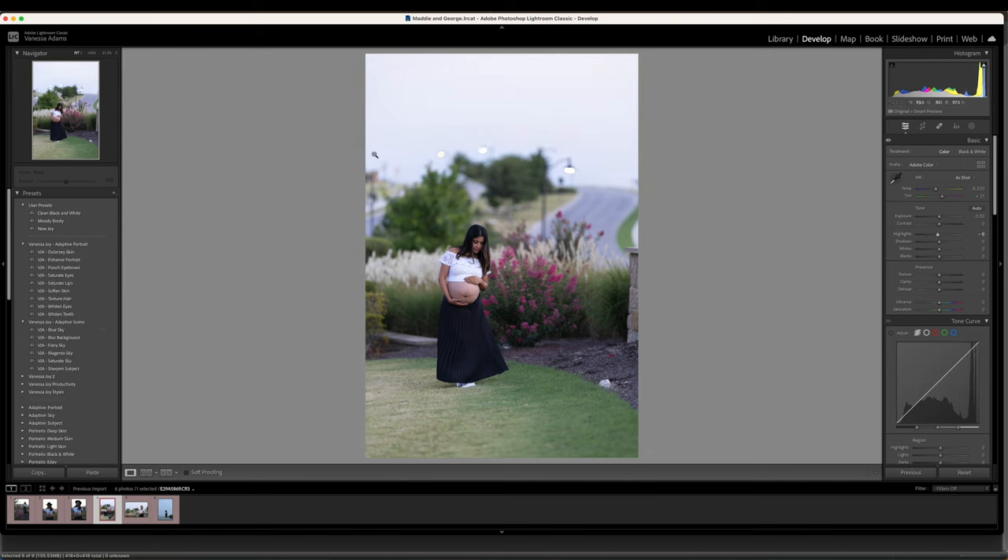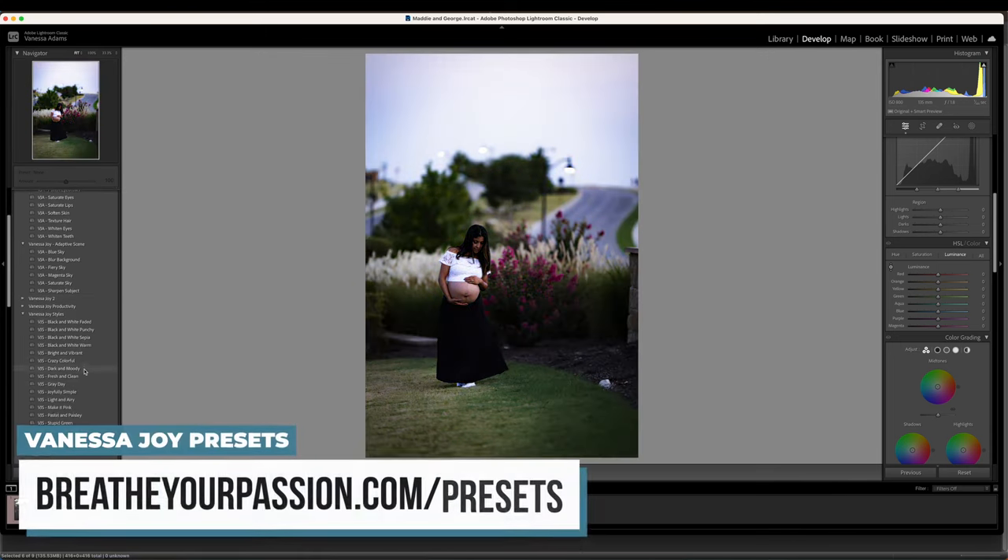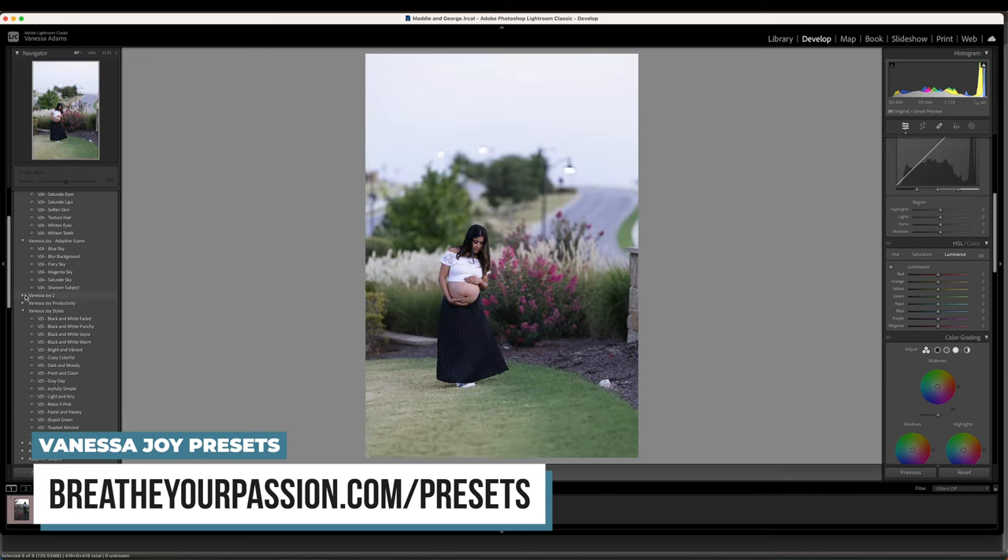Here we have one photo that I can definitely enhance. As I'm putting my cursor over it, you can see in the top right that there is detail — nothing is 100% blown out, except maybe the streetlights, and I don't care about streetlights. Now, I could come up here to the luminance and drag down the sky, but what's happening is her dress where there's blue shadow is being pulled down too. It might cause some chromatic aberration. It's just not going to work out nicely. So we have adaptive presets that we can use.